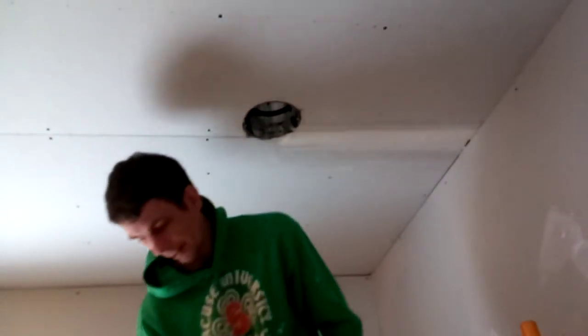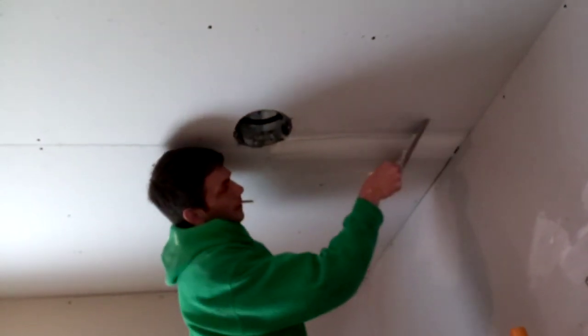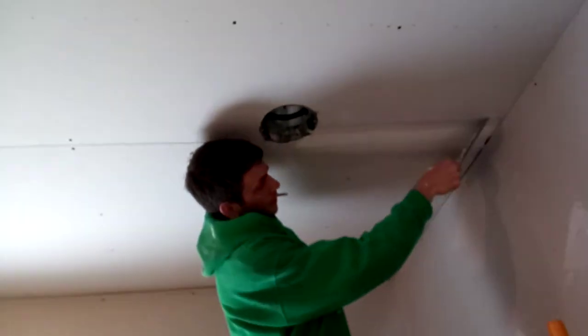I always just tuck it into a seam so there's room for the excess. Very nice job. That's how you want to tape.